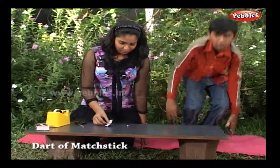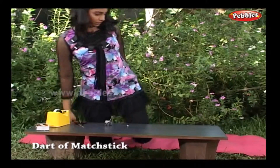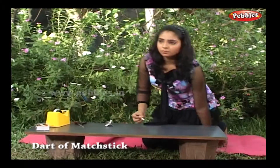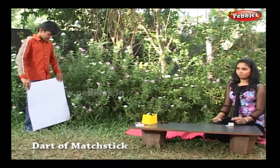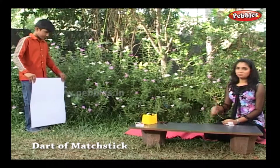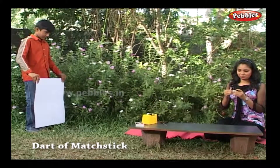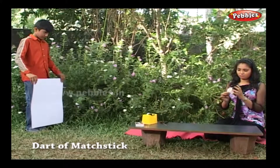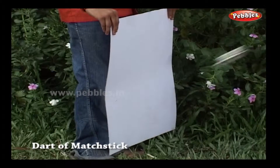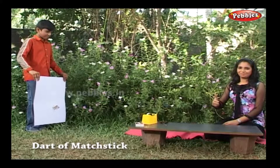Get the target board out now. Let's try the dart without the wings — oh no, it's not effective. Wings are a must for balancing and guidance. Now watch this — wow, it has struck the target! I can make my own dart game. Be careful, it can pierce your body too.